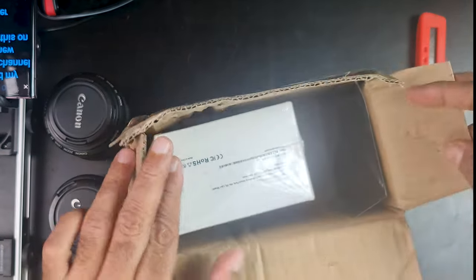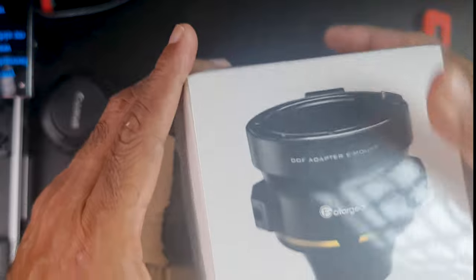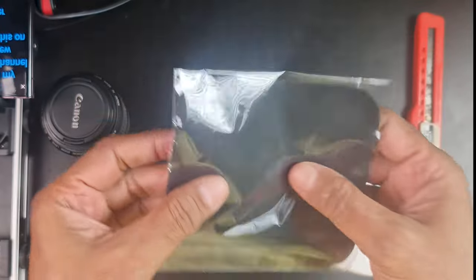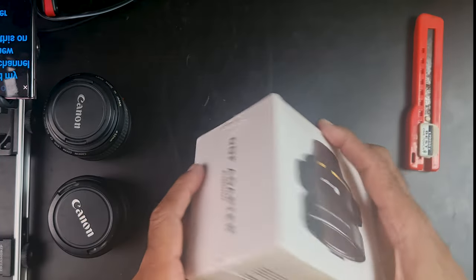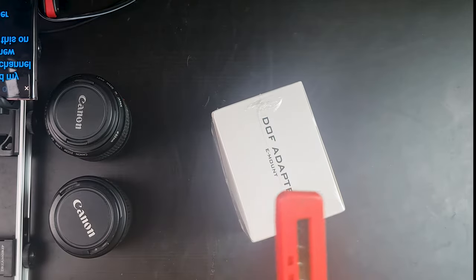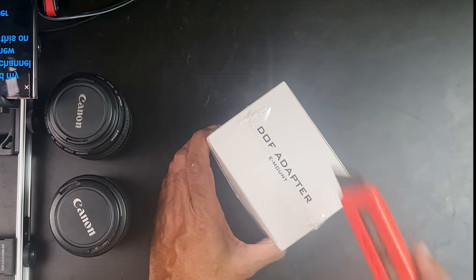So let's see what we have in the package. This is the box containing the DOF adapter — you can see it is from Photogear, DOF adapter, E-mount. Inside the package there was a soft cloth for cleaning the lens. One needs a lot of knowledge to shoot video with the DOF adapter, particularly regarding the type of lenses and gear one needs.